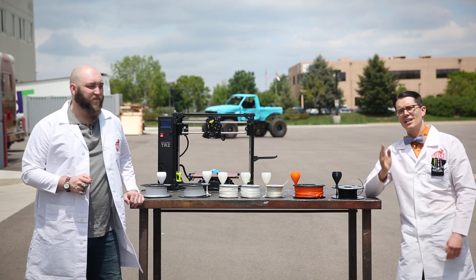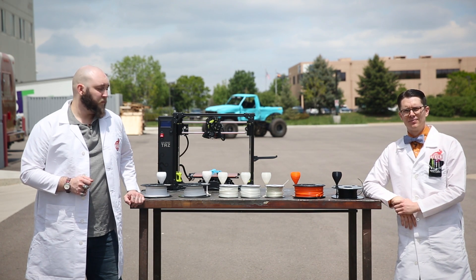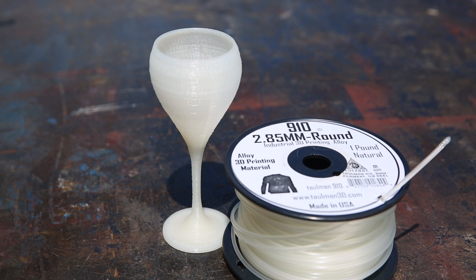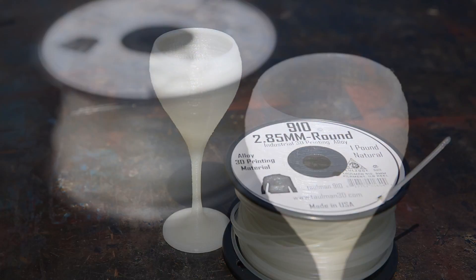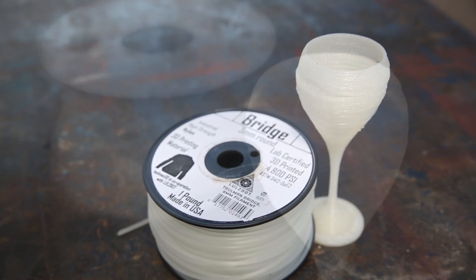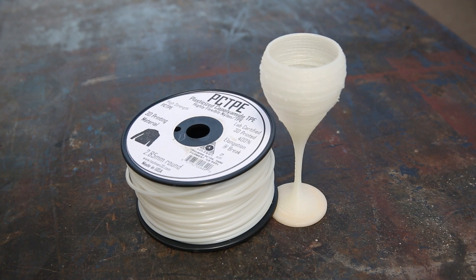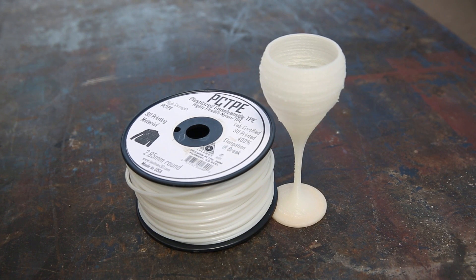If you want a model that can withstand a lot of mechanical stress and impact, there's really no substitute for nylon-based filaments. Tolman's Alloy 910, for instance, is widely considered one of the strongest materials you can print on a consumer-grade 3D printer, and is renowned for producing clean-looking objects. For an even more rugged print, many people turn to Tolman Bridge, which bills itself as an industrial high-strength nylon filament. If your object requires some flex, look no further than PCTPE, which boasts up to 400% elongation at break.